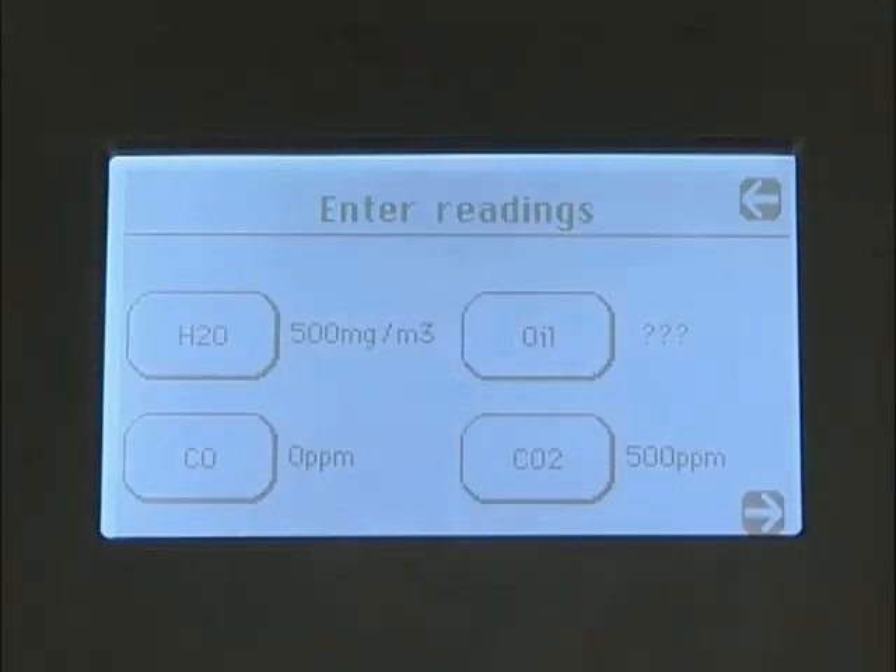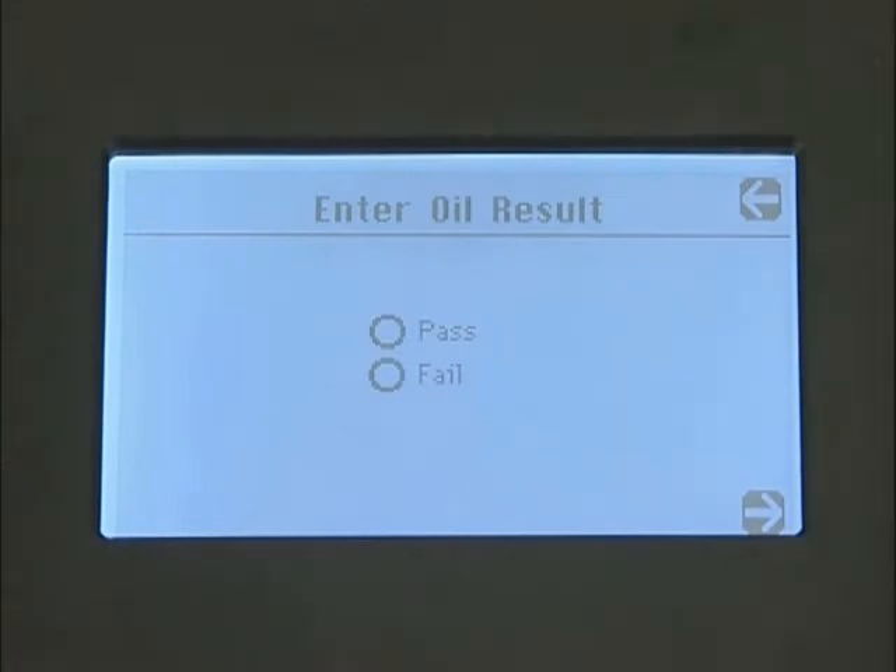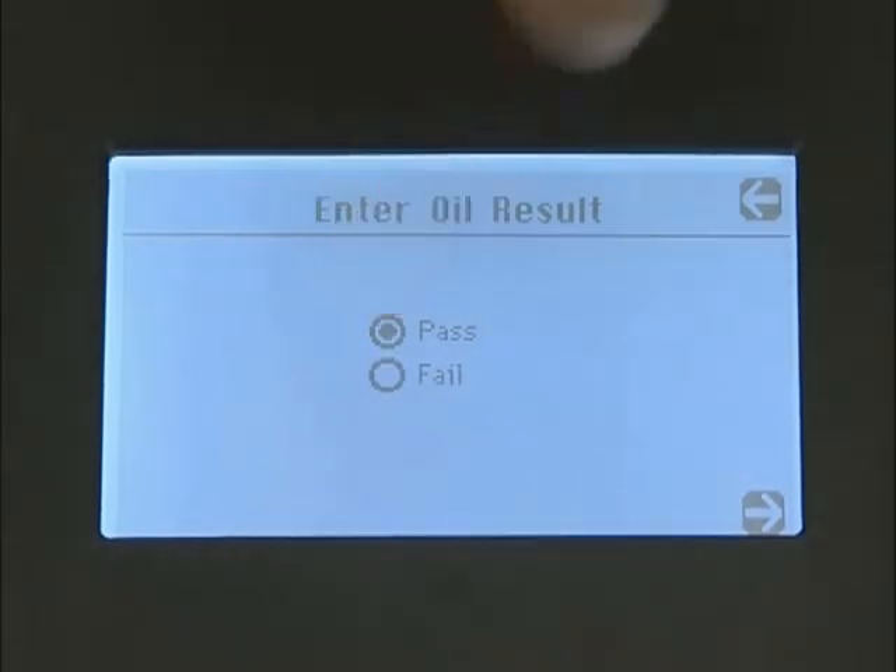As the maximum permissible concentration level in breathing air is 0.5 mg per cubic meter, we know for this test it is a pass.